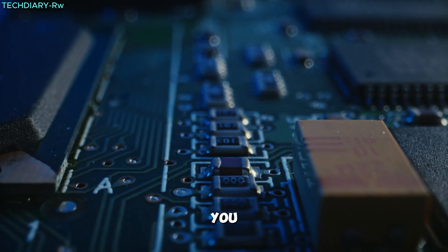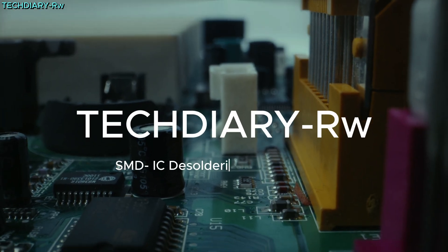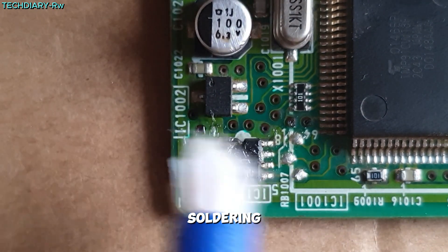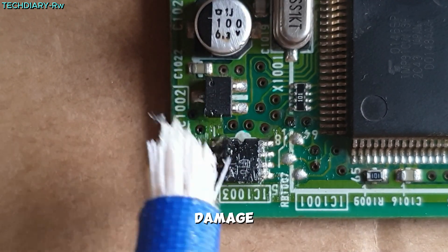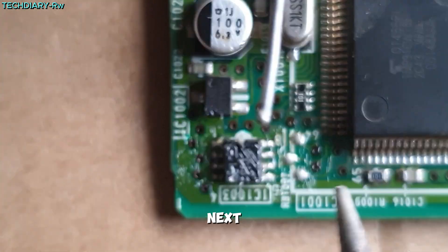In just a minute, I will guide you through the soldering in SMD IC step by step. Let's get started. You begin by applying a thin layer of soldering paste to the IC pins and surrounding area to prevent damage to the PCB and avoid unwanted connections with nearby components.